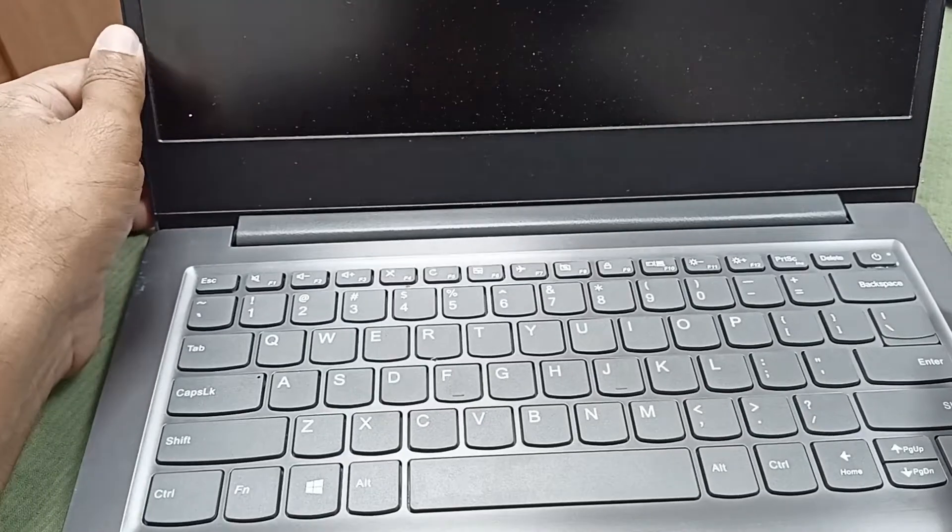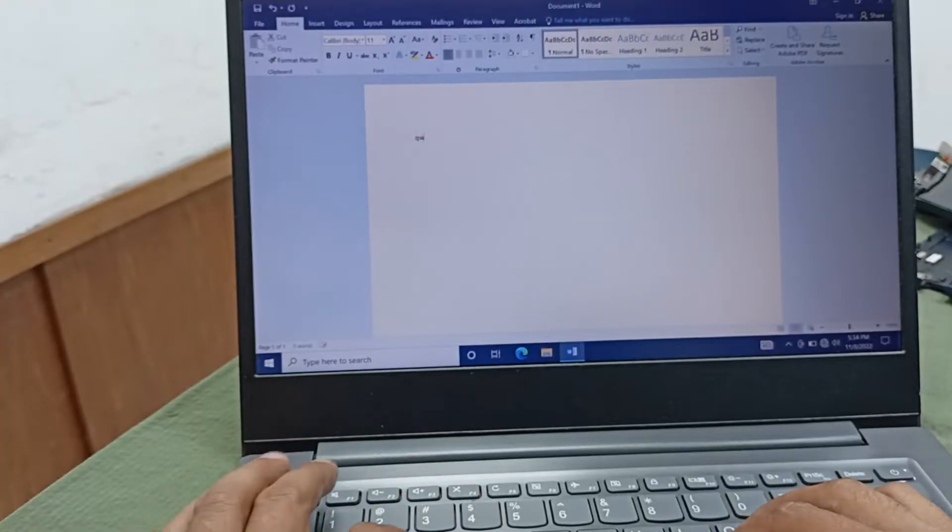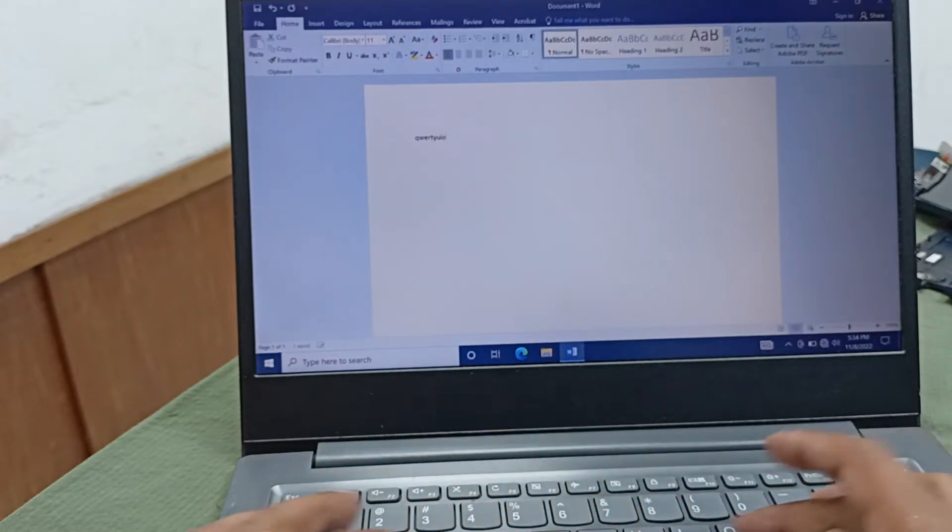Power is turning on, let's check this keyboard — it's working or not. Q, W, E, R, D, Y, U, I, O.